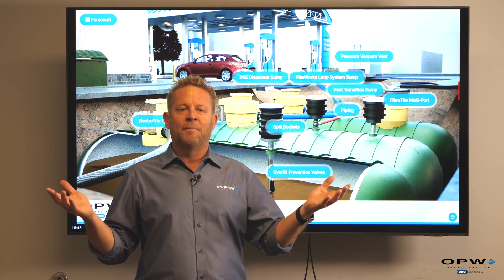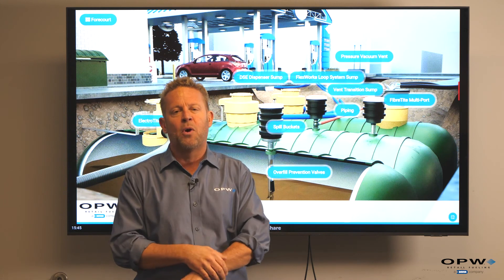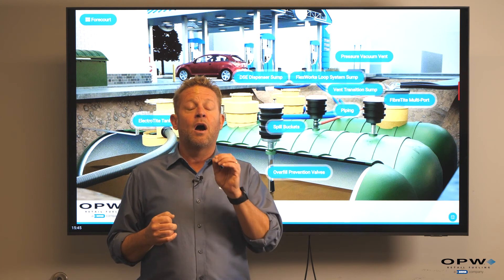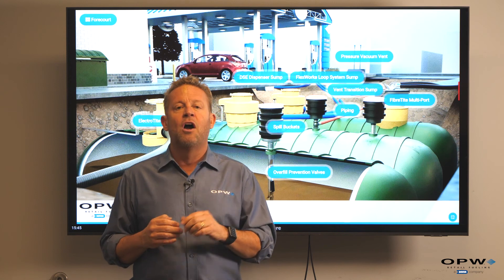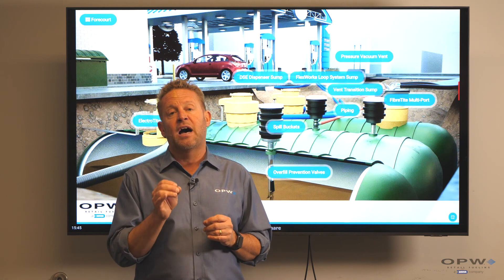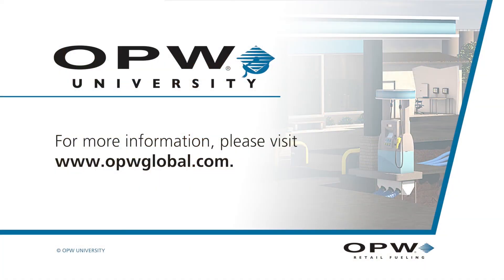And there you have it. If you want more information, we have our 201 videos on the individual components, but that's the high-level overview of what happens at a gas station. Hope you enjoyed it. For more information, check out our channel on YouTube — it's called OPW University — or check out more product descriptions at www.opwglobal.com. My name's Ed Kammerer. I'll see you on the forecourt.